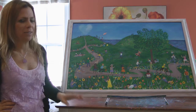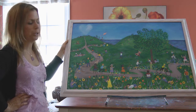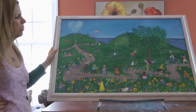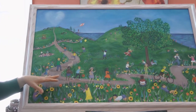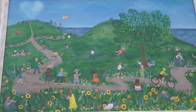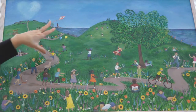People always ask me how long it takes to do a painting, and that can vary. I have two stories and two paintings to show. This first one, called Children Matter, took me 10 months to paint. I did it back in 2003 and there were a few reasons it took so long. First of all, it was the first big painting I'd done since high school, and I also had two toddlers running around, so I couldn't always get to paint. And there's a lot of detail in it.